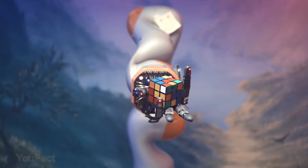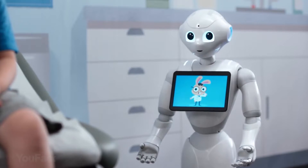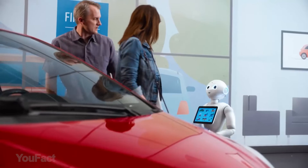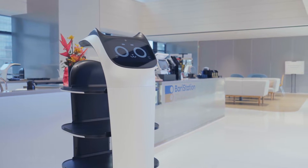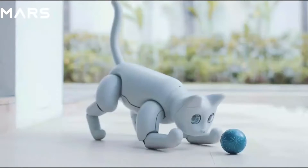Hey guys, in this video we're going to talk about marvelous inventions from the world of robotics. Today you'll see that a robot is not only a great assistant, but also a great friend. So let's get started.